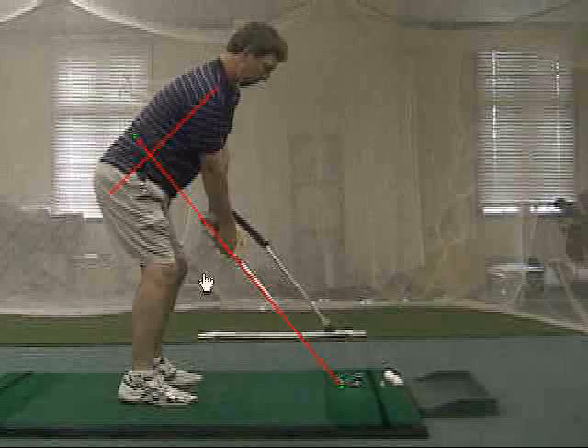The proper length of golf clubs will allow the student to maintain correct posture. I'm looking for a 90 degree angle from the spine to the golf club. The arms should be hanging comfortably below the student's shoulders. The length of club is partially determined by the student's ability and also by the length of their arms.